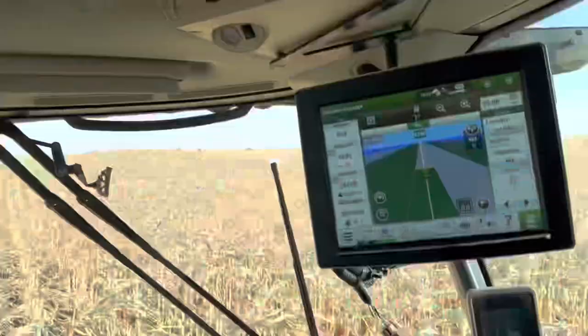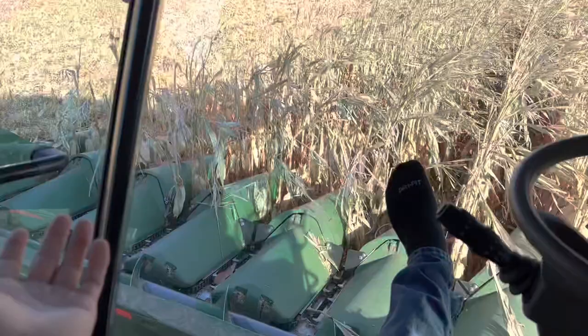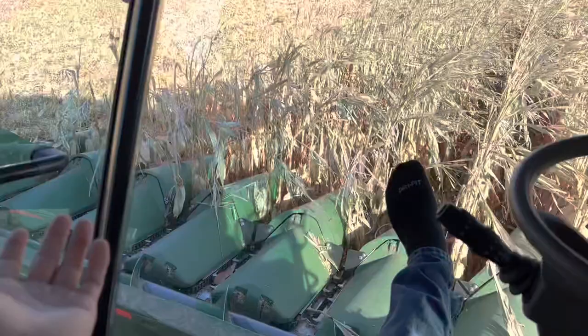I just had cap corn run over and I'm not moving. Farming! That's what we're doing right now.